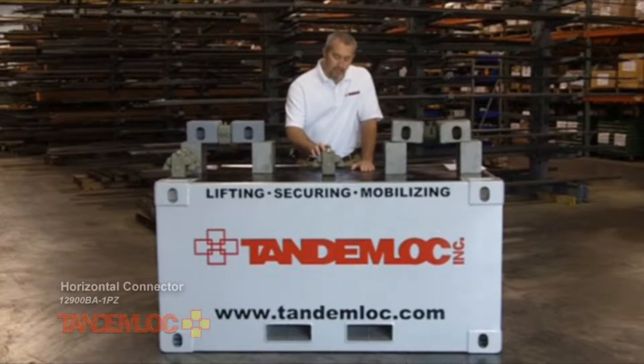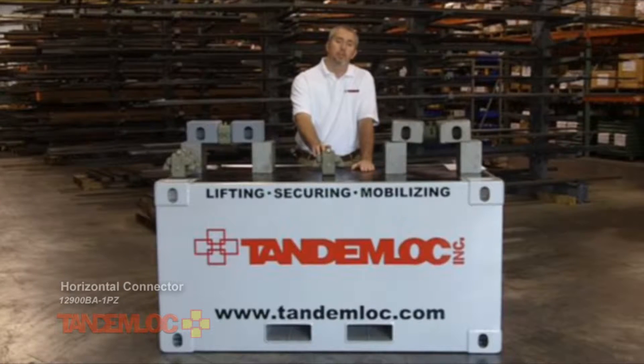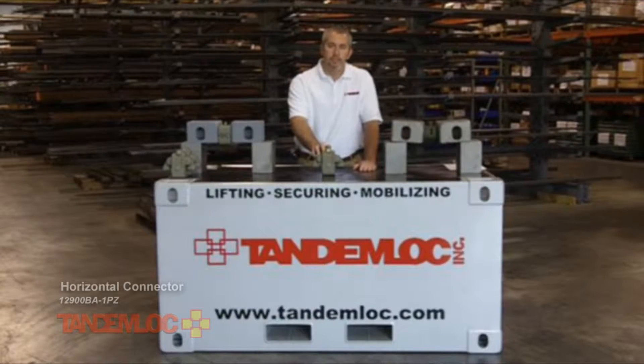A benefit of the TandemLock connector is also that it can combine multiple units to be shipped as one, saving you time and money, and also that shelter facilities can be constructed quickly and easily using this connector.